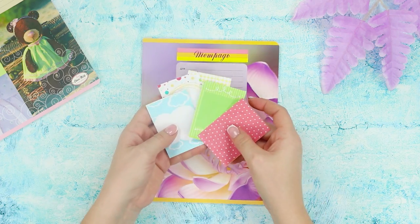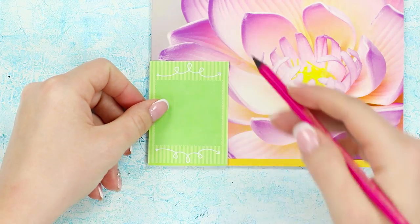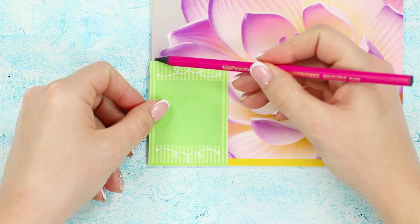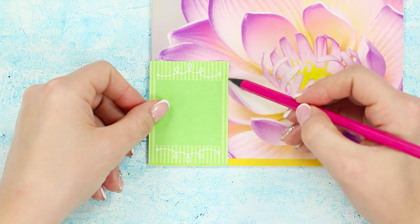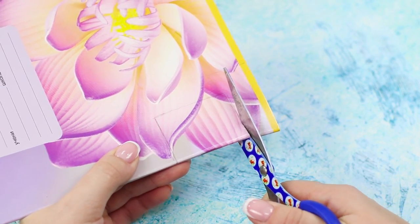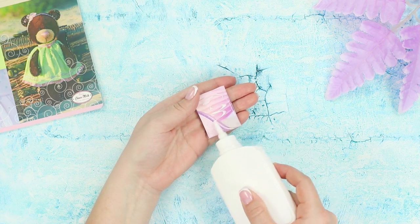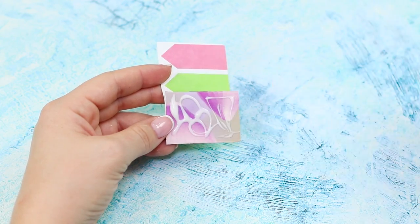For this life hack you'll need an ordinary notebook and a sheet of bright scrap paper. Apply the piece of paper to the notebook cover, placing it so it captures the notebook clip. Trace over it, cut it out, apply Elmer's glue, and glue on the colorful cover.